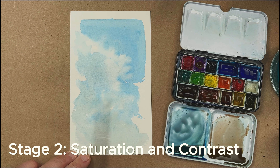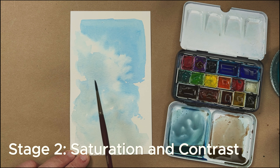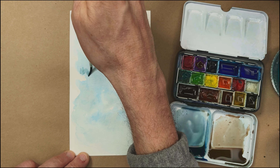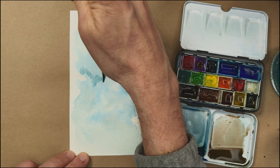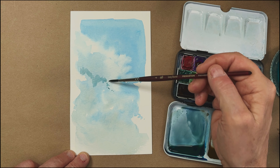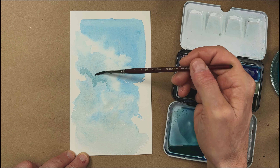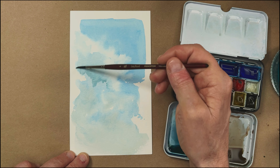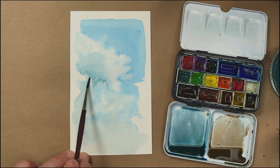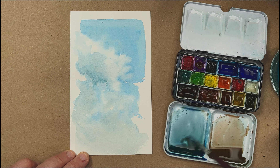Maybe get a little more structure, a little more detail in some of the inner forms of the clouds. I'm going to look for some of those really dark spots, and I'm going to be kind of painting in reverse. Drop in a little thin wash and then feather it out with a damp brush. I'm trying to have a sharp versus soft edge — I'll have some sharp spots and some spots that aren't.